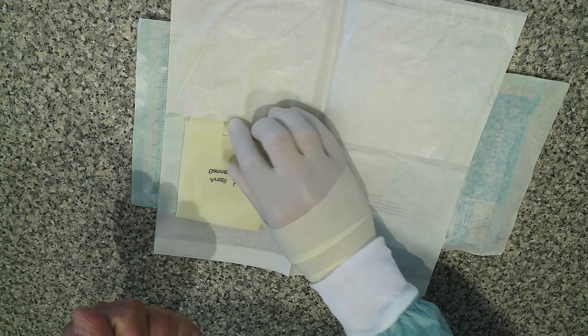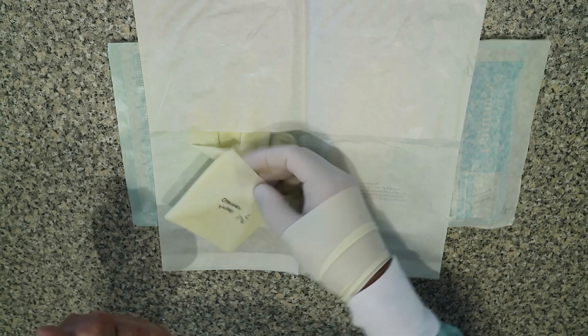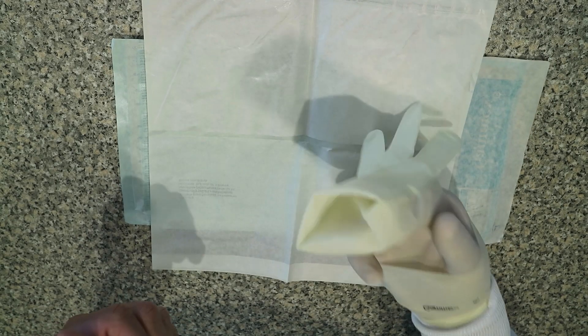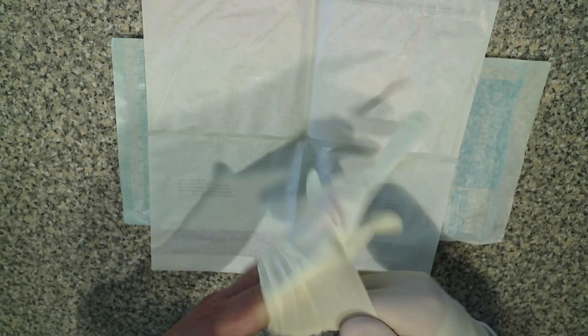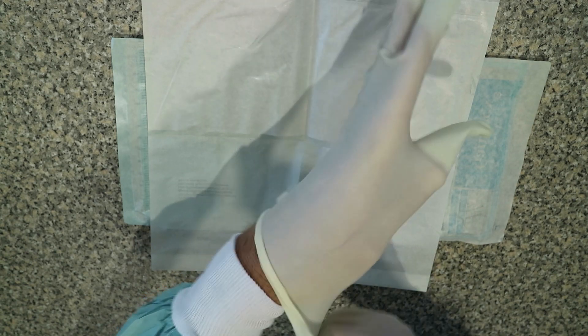Now with this right hand, we insert it inside the cuff of the left glove, and we're using our right hand to help us put the left glove on. So we put our left hand in there, lining up all our fingers and thumb.